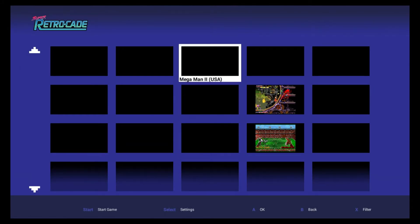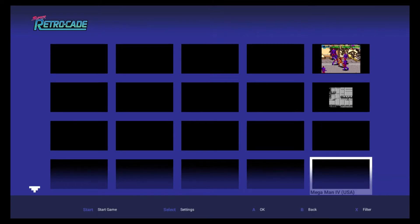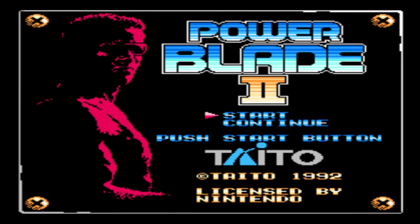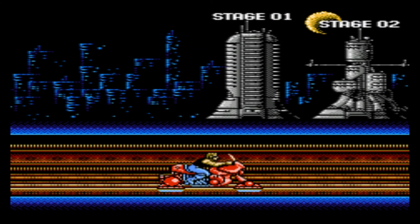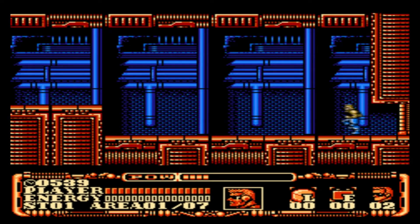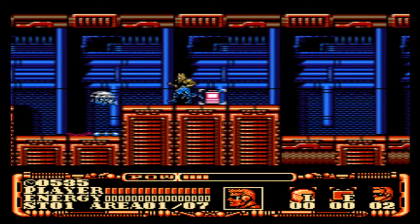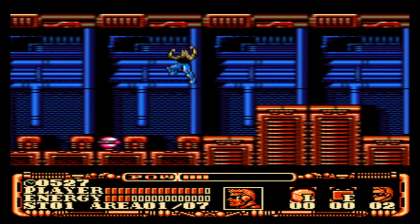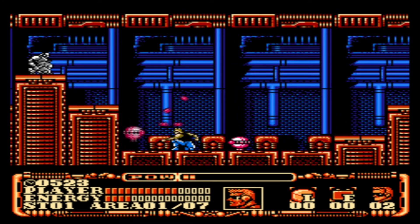There might be other systems that this can run, so again you'll want to experiment. And of course, if you saw the last video, the one thing I complained about was that there was no River City Ransom on here — so I tried to get that to run. Here's another NES game, Power Blade 2. It's actually a game that was released by Taito, and it goes great with this collection.